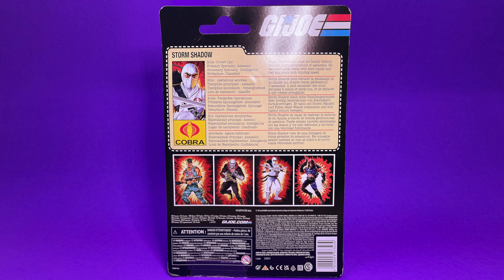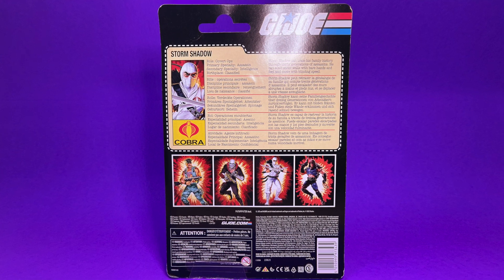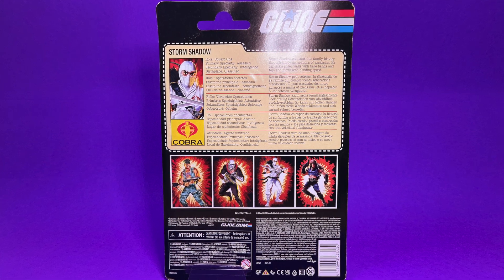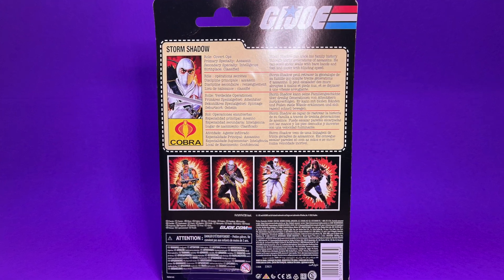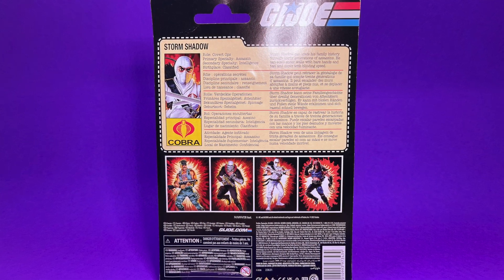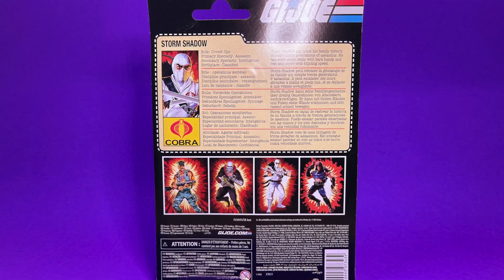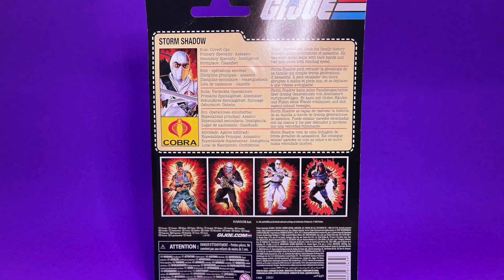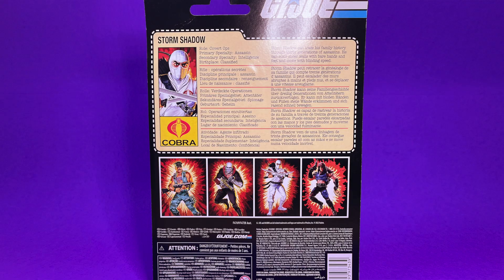On the back of the package you can see the clip-and-save file card. It says: role — covert ops; primary specialty — assassin; secondary specialty — intelligence; birthplace — classified. Storm Shadow can trace his family history through 30 generations of assassins. He can scale sheer walls with bare hands and feet and move with blinding speed. You can also see the first two figures — Gung Ho and Destro — that have been warming pegs for the last year and a half at Walmarts everywhere, and then the new Storm Shadow and Zartan. I'm really looking forward to the new Crimson Guard and Snake Eyes retro cards.